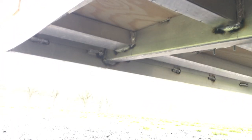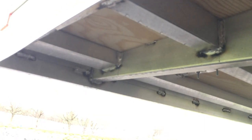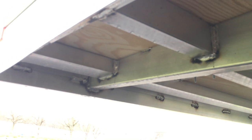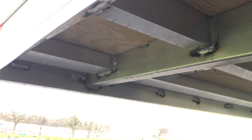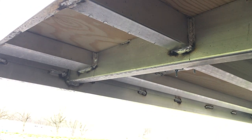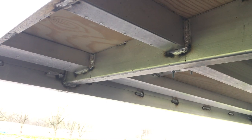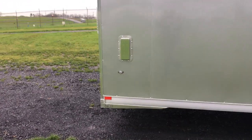Let me show you another detail these guys do underneath. Instead of cutting and splicing a beaver tail — which would weaken the trailer because it would lose temper — they mill a beaver tail into the frame. They're using a 6-inch frame on this. Notice how it's milled down instead of cutting and splicing, which would weaken it. That's a key detail we like about these guys' trailers. This shows you a lot more effort goes into making a quality product here.